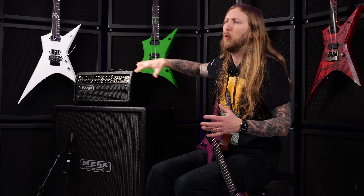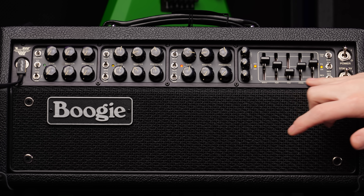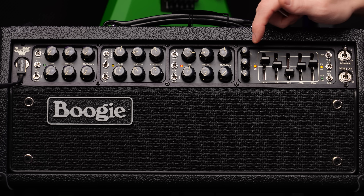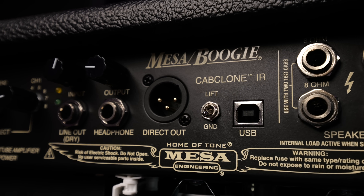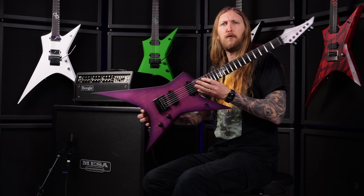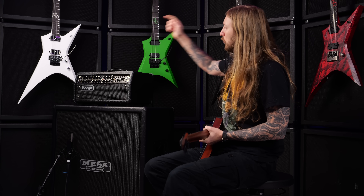It also comes completely MIDI controllable so you can store different presets and whatnot. Obviously you have the 5-band EQ, which is like... it's the Mark thing, man. And then you have reverb for every channel, FX loop on and off, all that. There's also a cab clone headphone output as well as a DI output, so you can record to your computer silently or sit with your headphones and play silently as well.